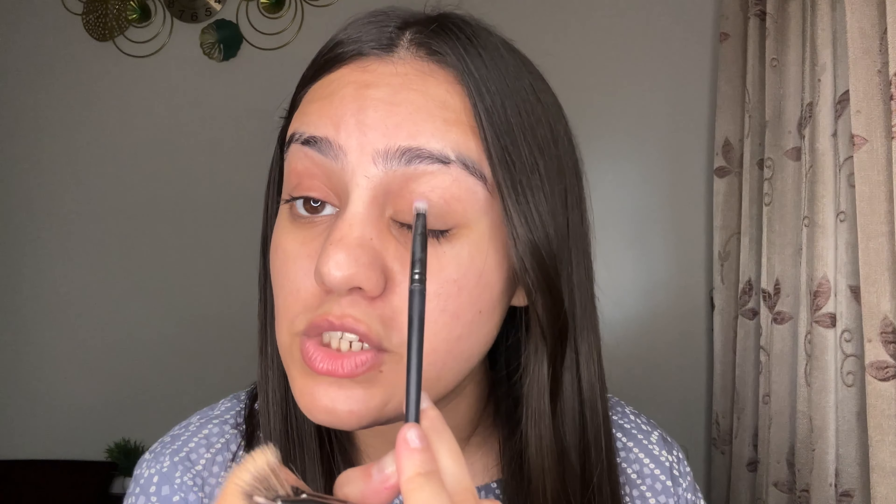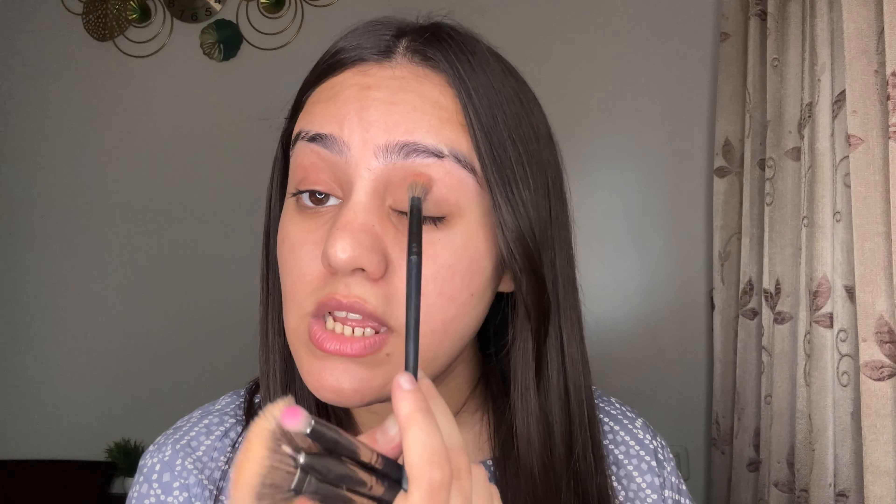Then you have all the eye makeup brushes. First, you have a small blender brush to smooth out. Then we have this tapered blending brush for your crease. Then we have an amazing angular brush to fill in your brows. And then we have this smudger brush — I love smudging my black kajal for a smokey look. Then we have this crease brush — the size is very amazing. Then we have a flat brush for applying eyeshadows, shimmers, and everything. And then these two tapered brushes that are a little fluffy.